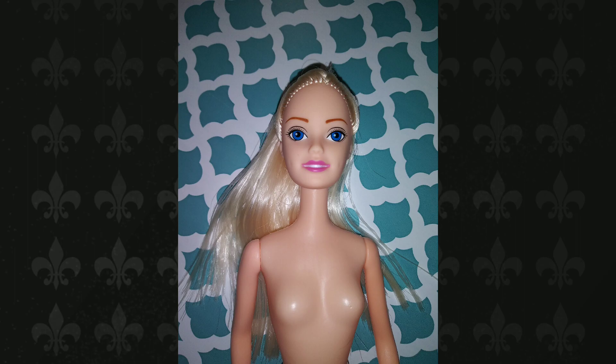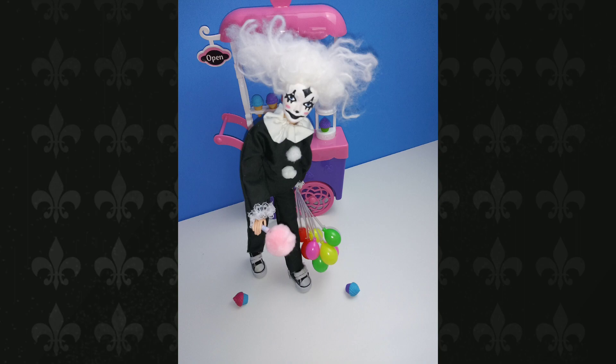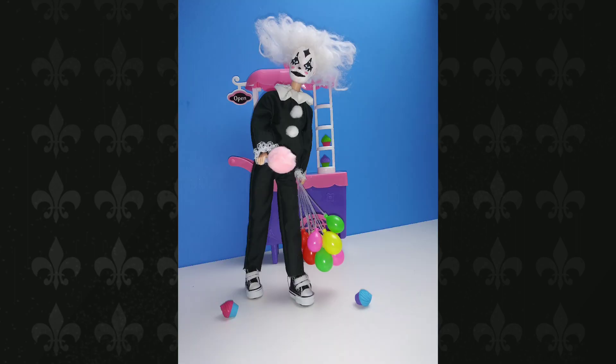Hey guys! So for this collab I decided to do a custom creepy clown. I ended up having to cut all the doll's hair off. I used Apple Barrel paints to do the face and this is what it looks like. I think I did a really good job.